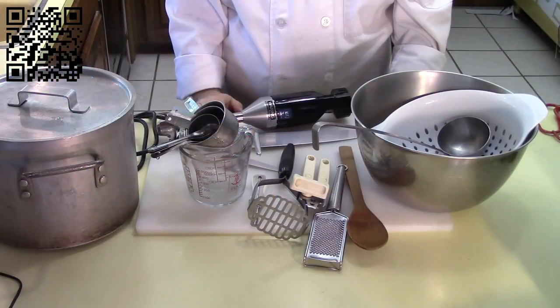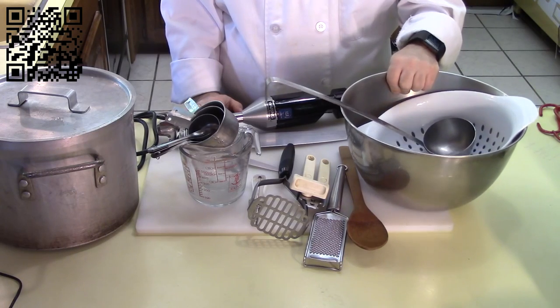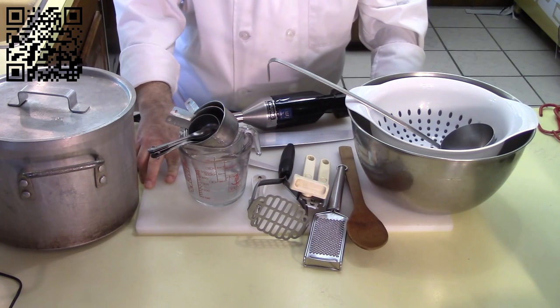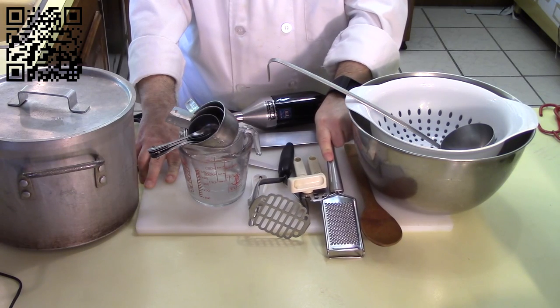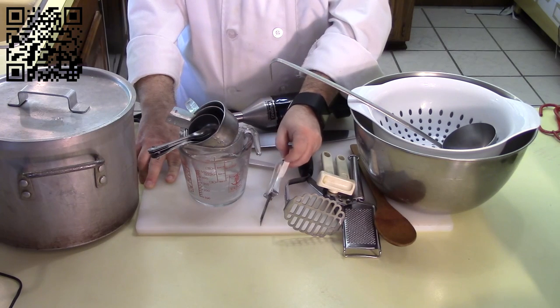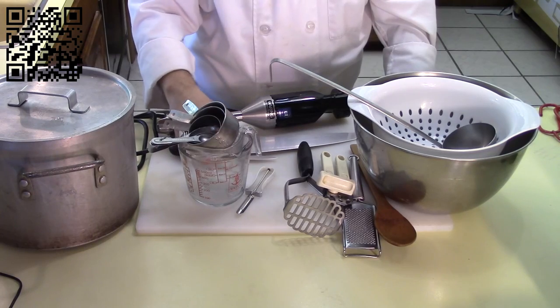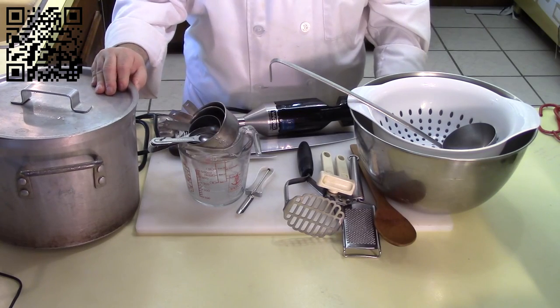Let's go ahead and start making this recipe. The tools you will need are a bowl or two, a strainer, a ladle, a cutting board with a damp towel underneath, a mixing spoon, a grater, a can opener, a potato masher, a potato peeler, measuring cups and spoons, a couple of knives, either an immersion blender or a regular blender, and a stock pot with a lid.